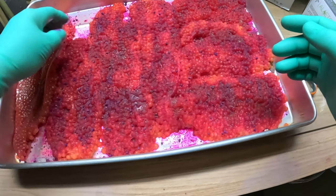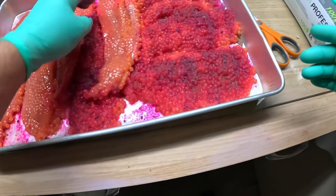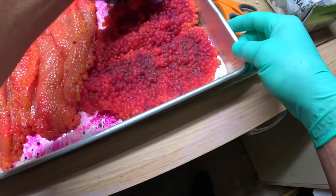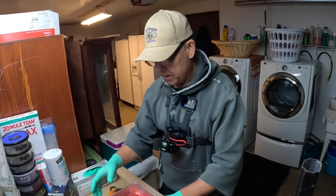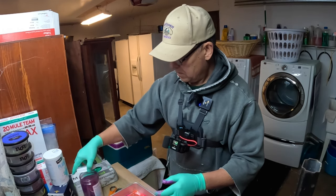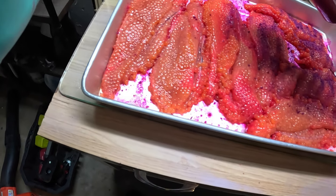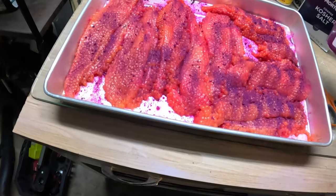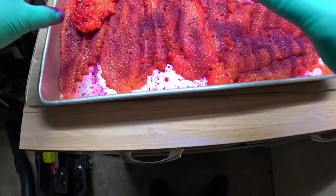So then we're going to flip them over and do the other side exactly the same way. You can already see these eggs are juicing out now — they are juicing out already. If you notice, my eggs are really super bright red, and I always cure mine wet. I do not dry these out.